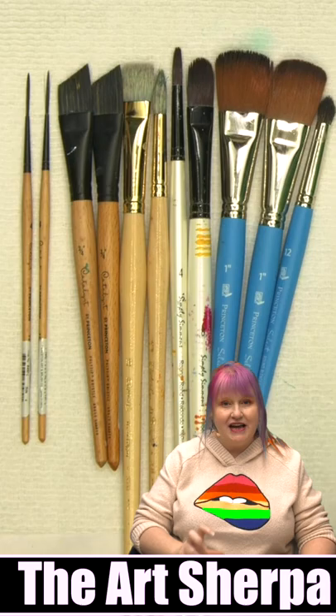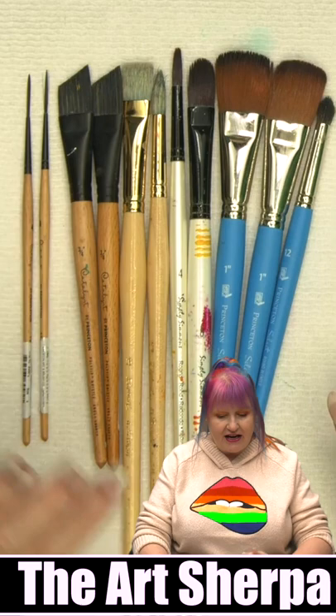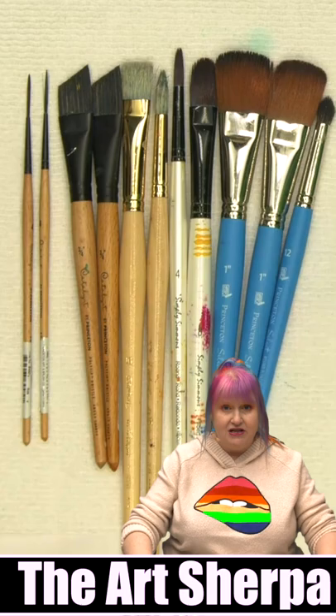These are the only brushes that I used for Acrylic April. I had the Princeton Select Mops Round Blender. I had the Princeton Catalyst Angles and Liners, and I had two Artinie by Raphael Hog brushes, a Round and Filbert by Simply Simmons in the Extra Firm. I used these brushes non-stop for every part of this process, and this is how they look now.